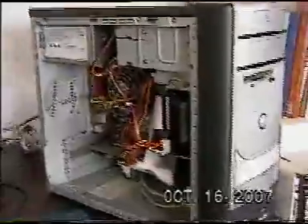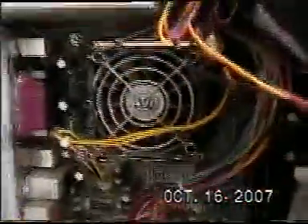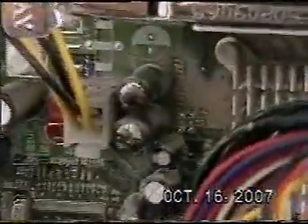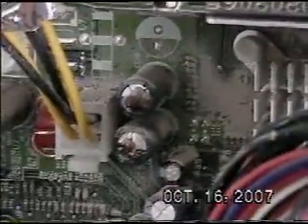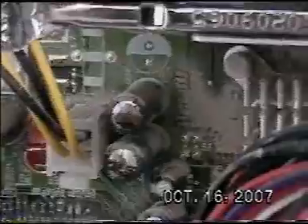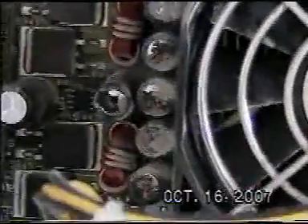And in this particular motherboard, the problem lies with the little capacitors on the motherboard. As you can see, they have a lot of buildup around the top of the capacitor and it has actually also exploded a little bit outwards. It's kind of convex. And you can see the rest of them are just like that.